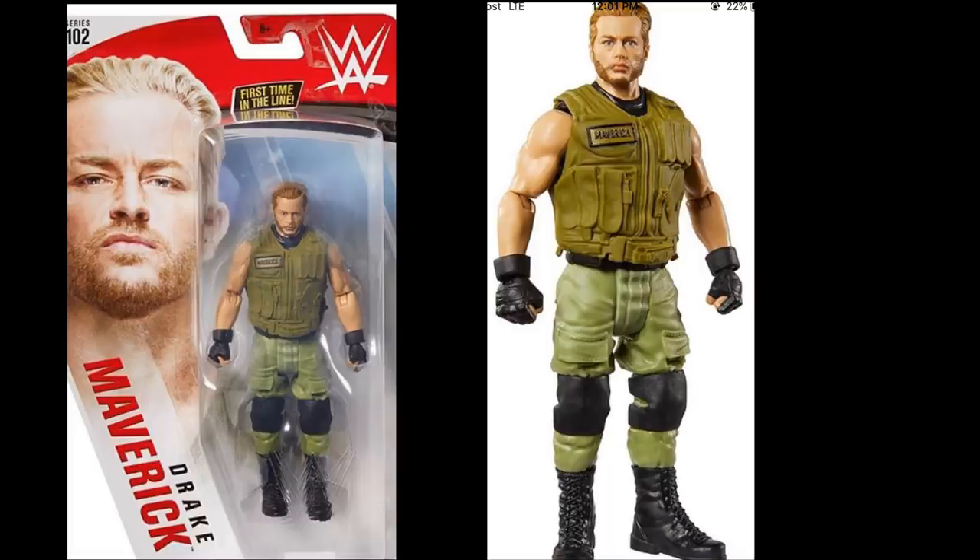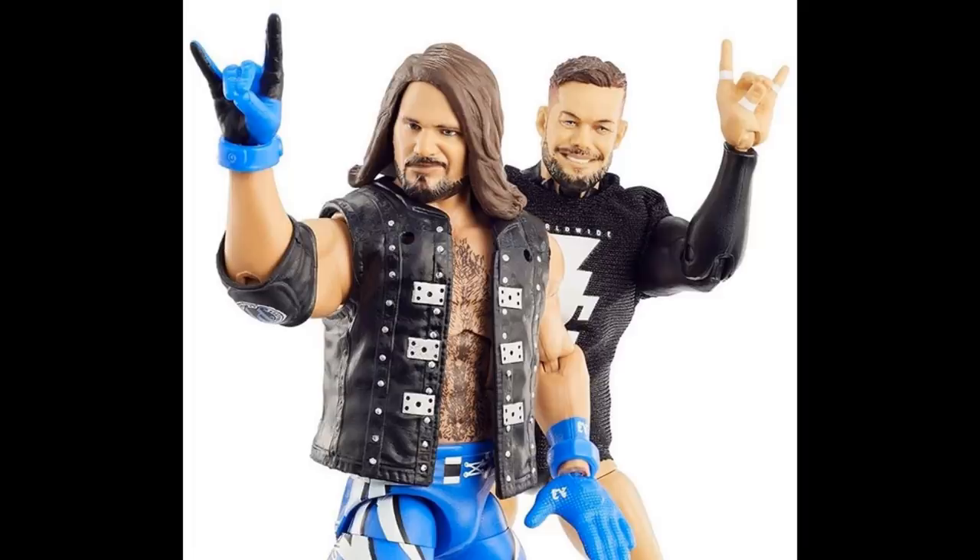So we have Zelina Vega and Andrade, Shinsuke and Rey, the Finn Balor and AJ Styles Elite 2-Pack which I'm really looking forward to, and then Miz, Hardy, Corbin, and Rollins basics. I am excited for this basic wave - it actually has some things worth picking up, like Drake Maverick for the first time, the Corbin head sculpt bald, the Thanos Seth Rollins with the new head sculpt, and Jeff Hardy face paint. Let me know in the comments what you think of everything. If you missed the earlier video go check that out. Subscribe for more epic WWE figure videos, follow me on Instagram and Twitter at MyDamtoys, and I'll see you in the next video.